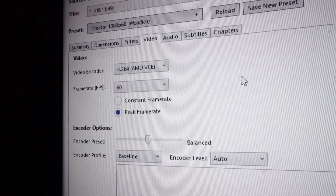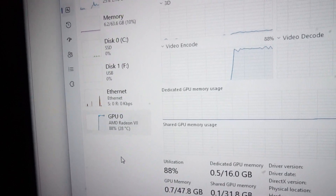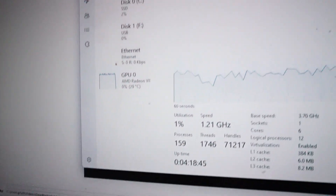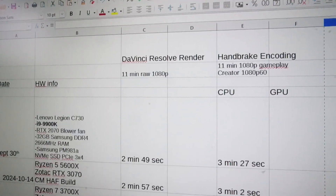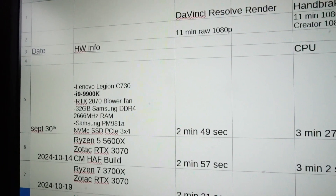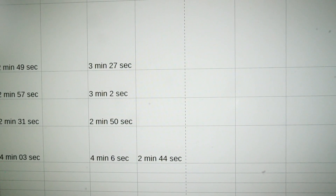Now with the H.264 AMD VCE video encoder selected, we can see GPU usage way up in the 90s and late 80s, while CPU drops down to the 20s and late teens. For this round, it took 2 minutes and 44 seconds — that is definitely an improvement. This 16GB of HBM2 memory has got to come in handy for something. Looking at render and encoding tests across the last few builds, this Xeon CPU doesn't quite compare to the Ryzen and i9 CPUs, but the time is not really too bad. I'm going to start tracking GPU performance in Handbrake to get a better idea going forward.